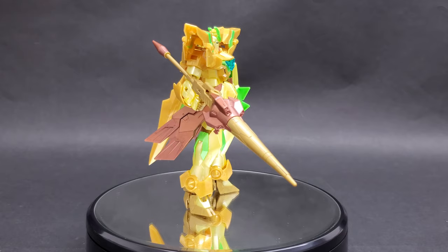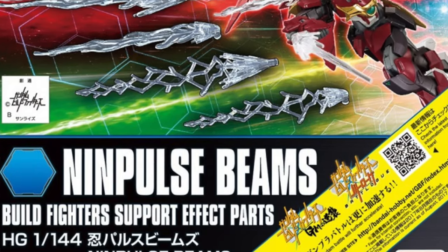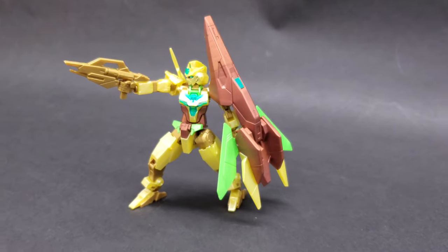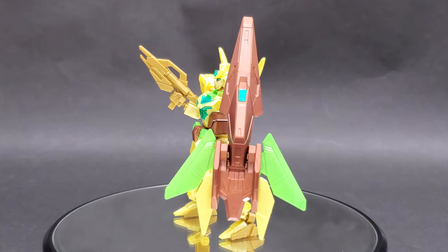Thank you all for pointing out that these are the NIN Pulse beam effects parts. Next up we have the Core Gundam. I think this one looks the nicest in this color scheme, especially the copper parts on the abdomen where normally it's red, as well as the Core Defensor part.